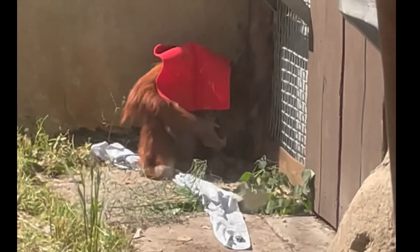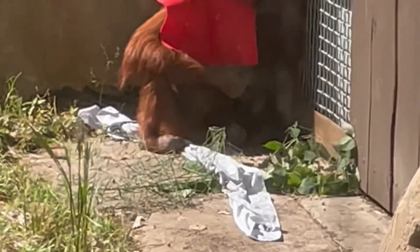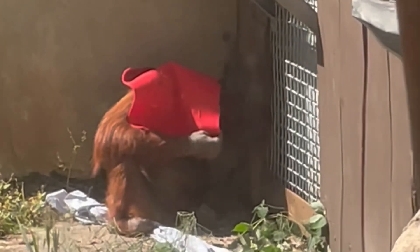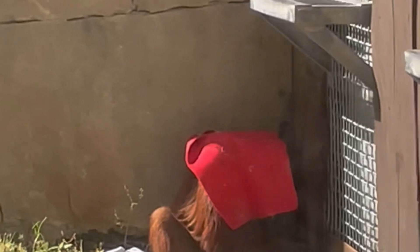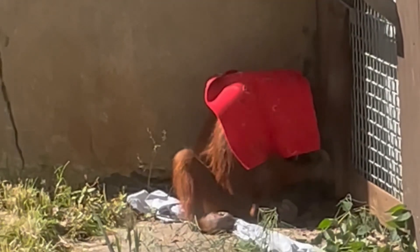Look at this orangutan playing peekaboo. He first covers himself with his face with a red blanket, hiding himself from us. And then he uncovers enough and looks at us like peekaboo.